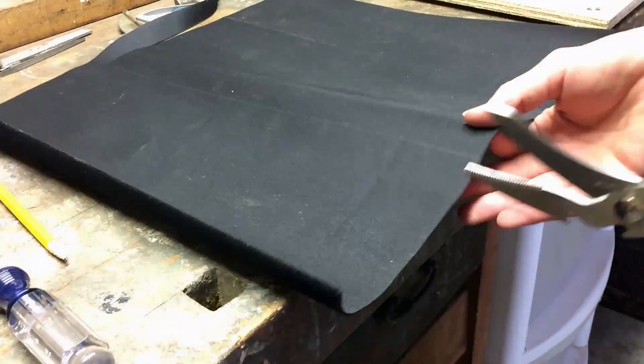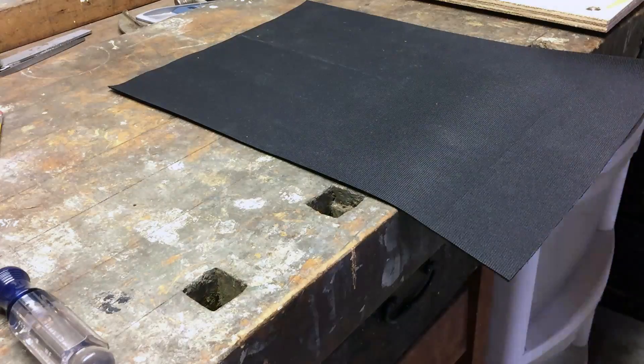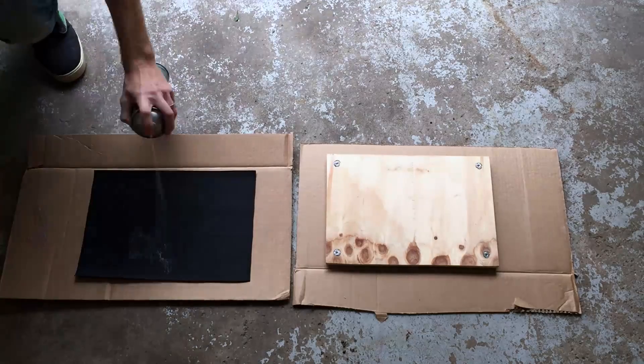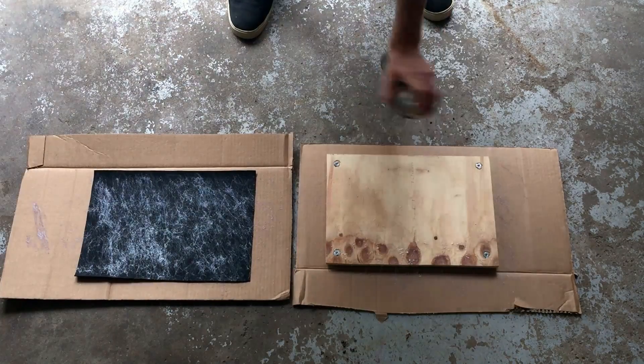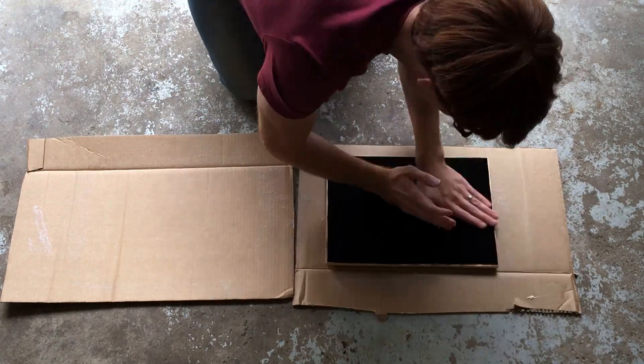Then you want to take your velcro fabric and cut it to size. You want to cut your fabric a little smaller than the plywood so that there's an even reveal all the way around the board. This makes it easier to glue and will keep the edges from bunching up when you add the aluminum border. Then you can use some spray adhesive and follow the instructions on the can to make sure that that fabric never comes off of that piece of plywood.